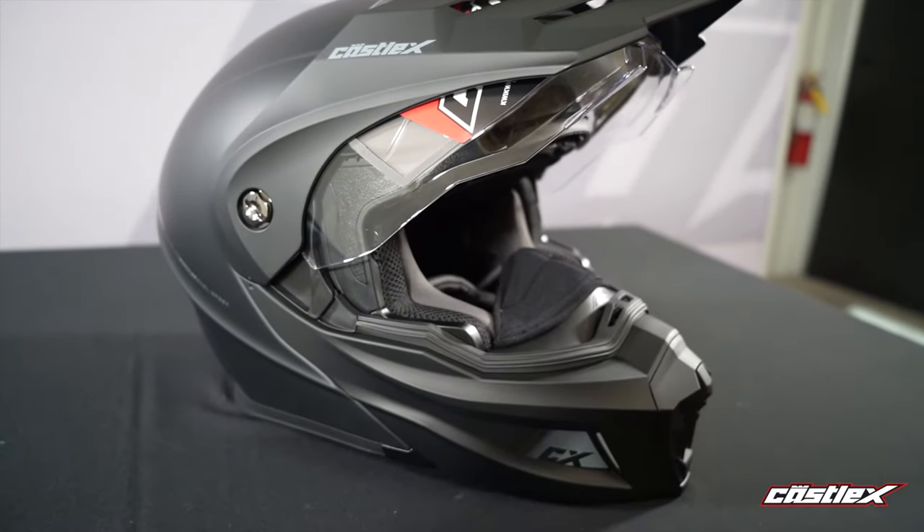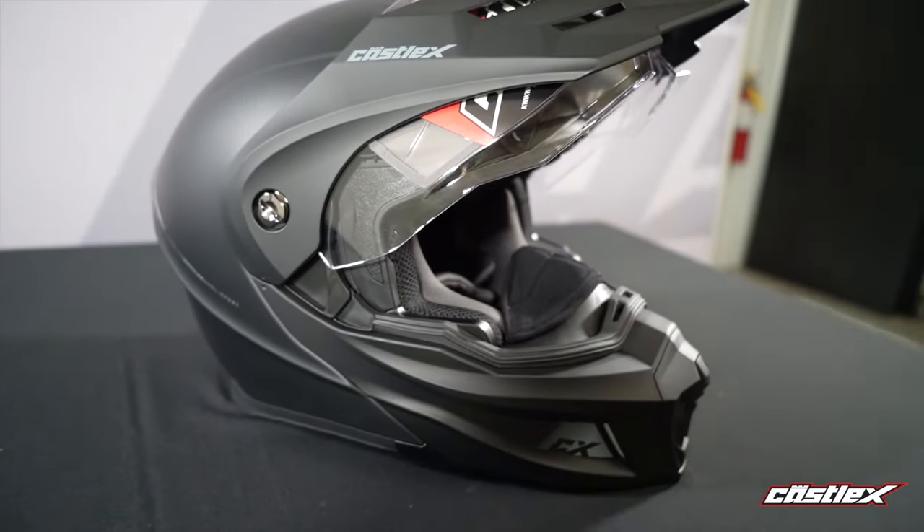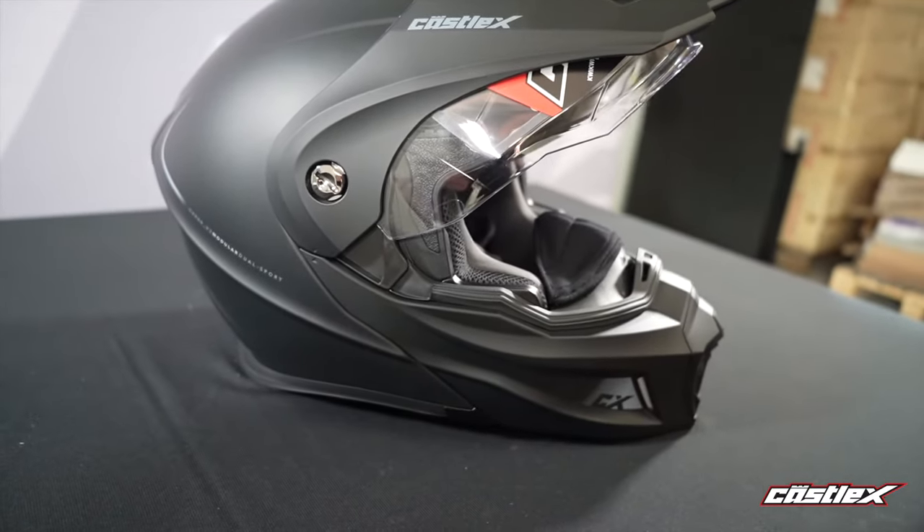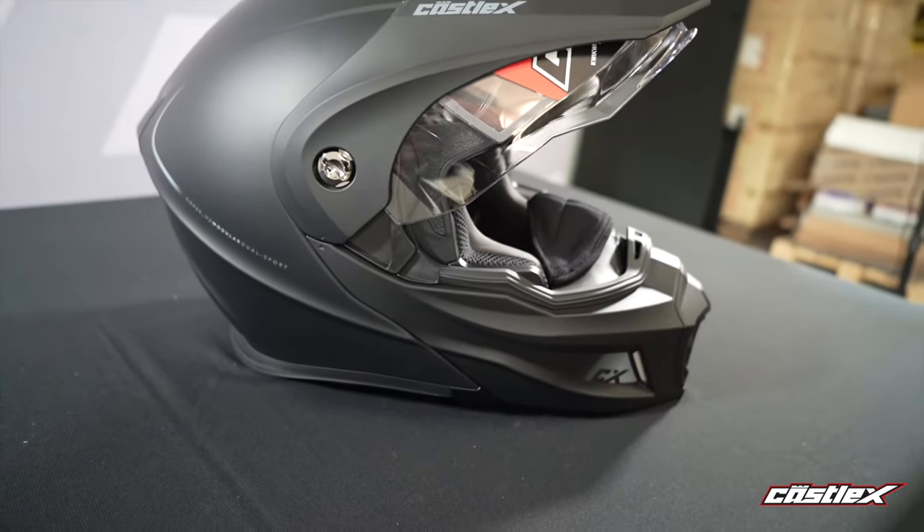Also, with the new visor, it is going to have better venting in it and it eliminates the lift that you usually get from normal visors. So this is going to help you so you're not constantly getting lift off the top of the visor.